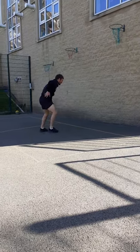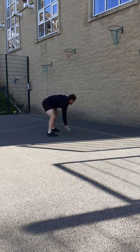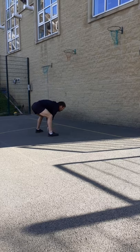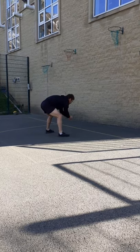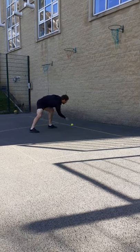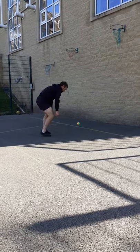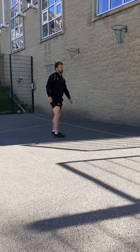Your legs and your back should start to ache a little bit — keep moving to the ball. Good stuff, okay have a rest. That's quite hard!